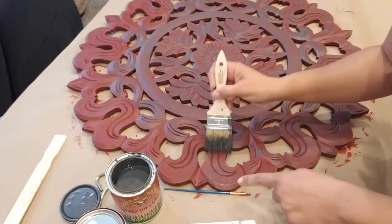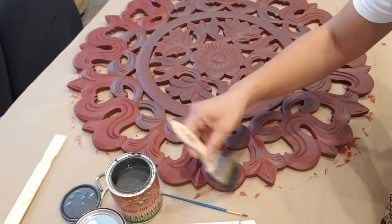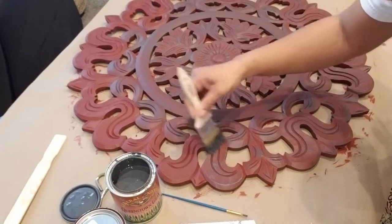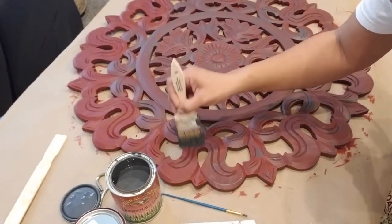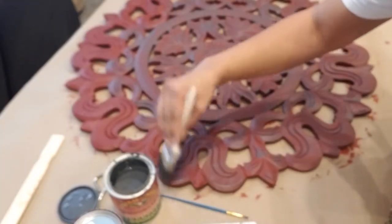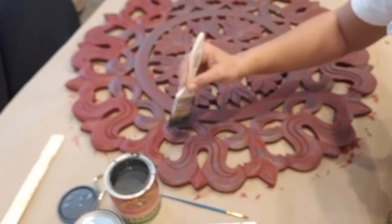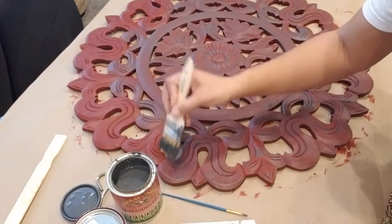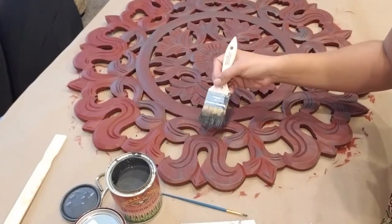I like the paint to hit the high areas more so than the rest of the piece. It will naturally just kind of lay on more there, just because it's the first thing that the brush touches. You just lightly feather it on until you get the desired look or amount of paint that you want on there.